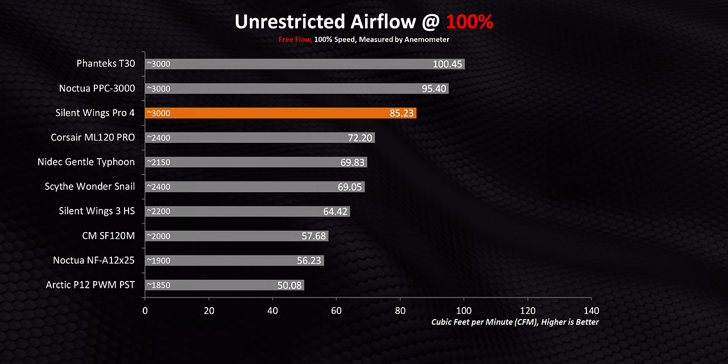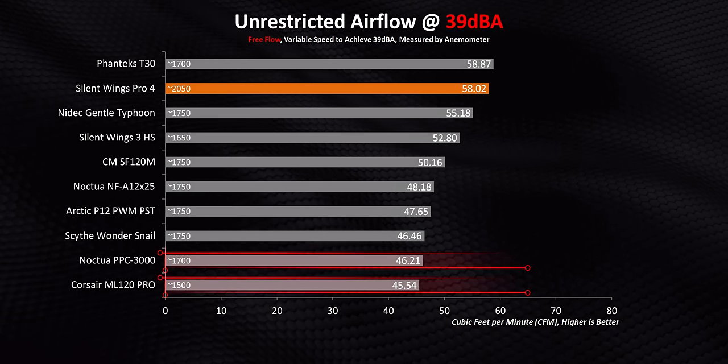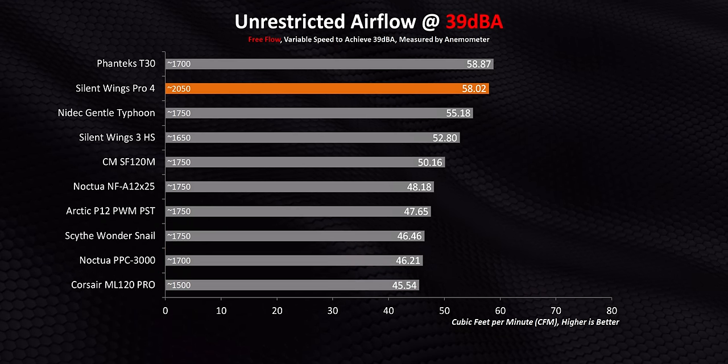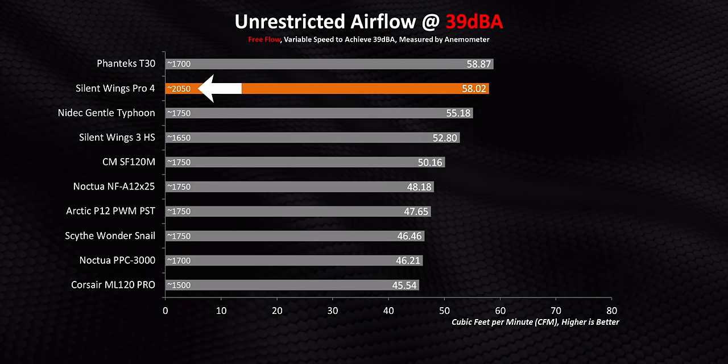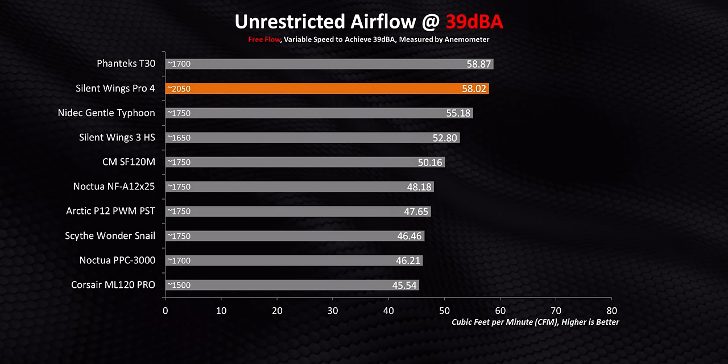Let's normalize performance to a level of 39 decibels. The PPC and the ML120 Pro need to get a hell of a lot louder to deliver competitive performance. On the other hand, the Silent Wings Pro 4 has a massive edge in the fan speed versus noise department, since it was able to hit the 39 decibel mark while running at 2,000 RPM. That means it could hit T30 performance levels while staying just as quiet. Basically, what Be Quiet has been able to do with the Pro 4 is achieve the holy grail — the ability to run their fan at higher speeds to get an edge over the competition without increasing noise levels. In order to do that, they created probably one of the quietest fans on the market.